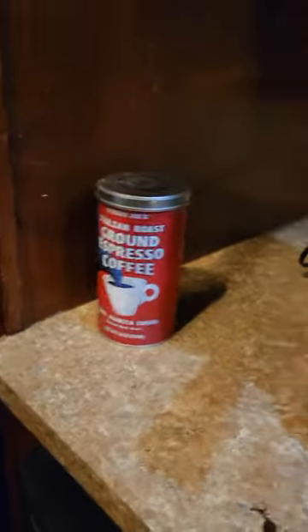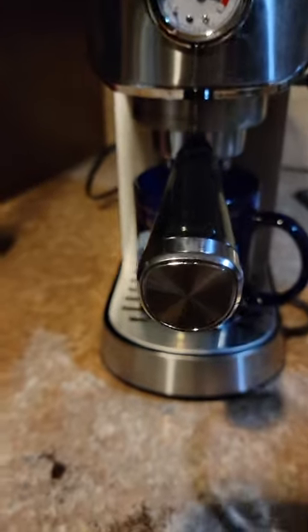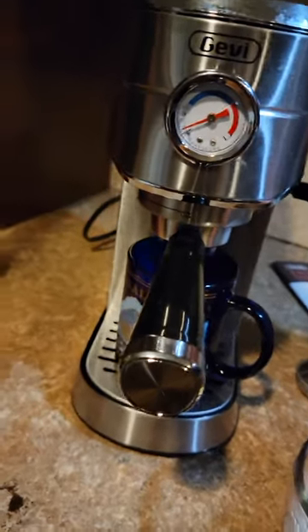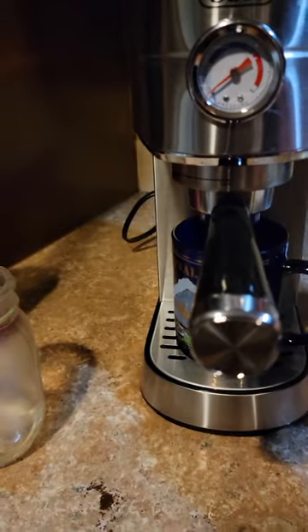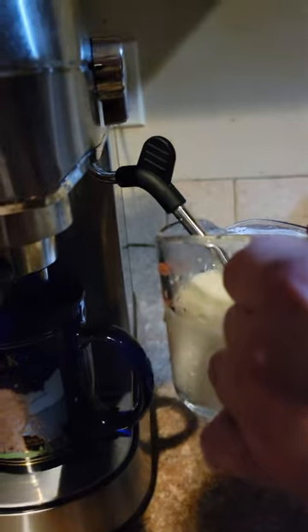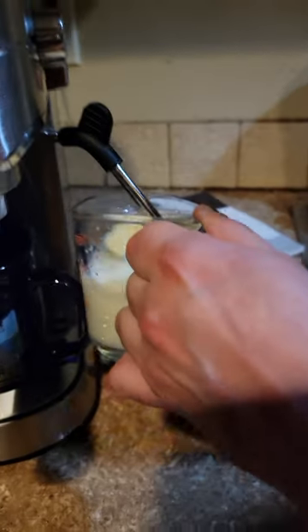This is all about the angle. Press the steam button and let a little bit of water run out until it turns to steam. Now I can start steaming my milk. You want to create kind of a whirlpool in there. Film it right there — got my whirlpool going.